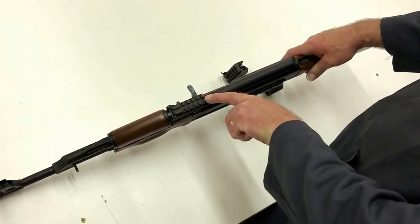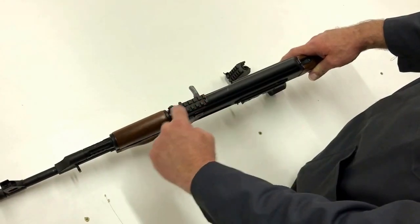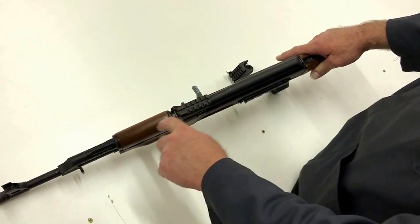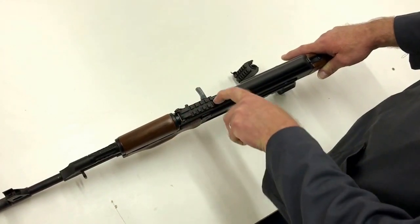There's a rear notch here. We call this the sight channel — it just gives some clearance for the notch so you're not looking at the walls. If we just made a little notch you would have seen the walls the whole way down. So there's the sight channel and that's the rear notch.